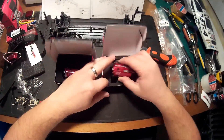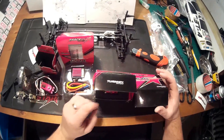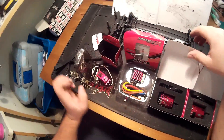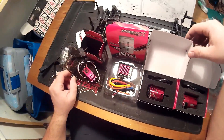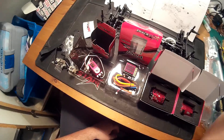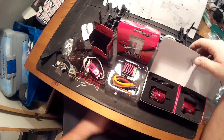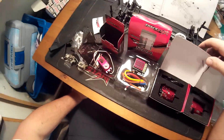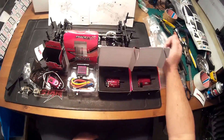This was our video with the chosen electronics for the Basher BT4 touring car. I hope I gave you an idea of what electronics you might buy. Thank you for watching. Goodbye.